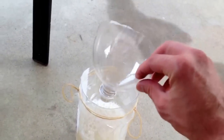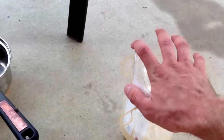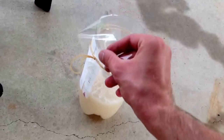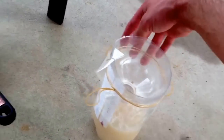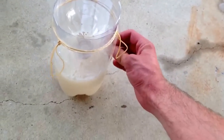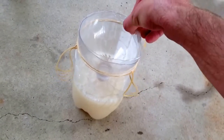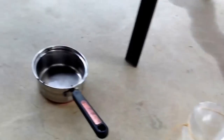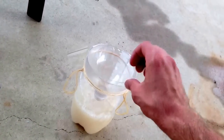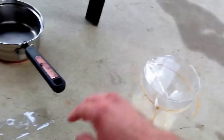Now you take your top half of the two liter bottle and just stick it down, and then you put tape around it. It'll be kind of hard with one hand since I'm on my phone. Doesn't have to be perfect — that's probably good enough.